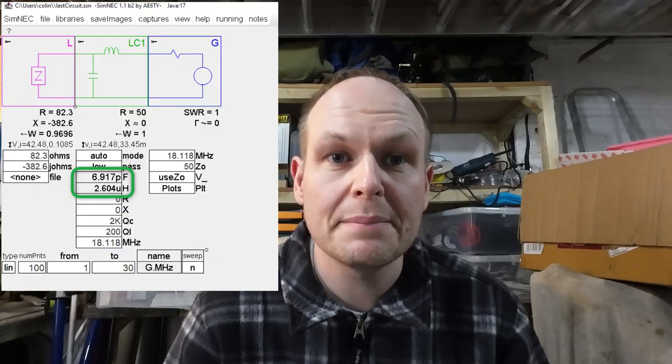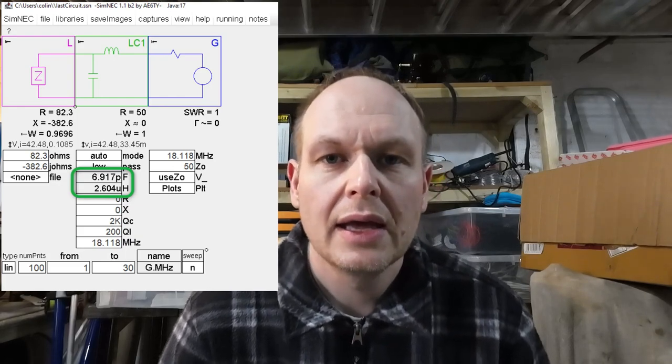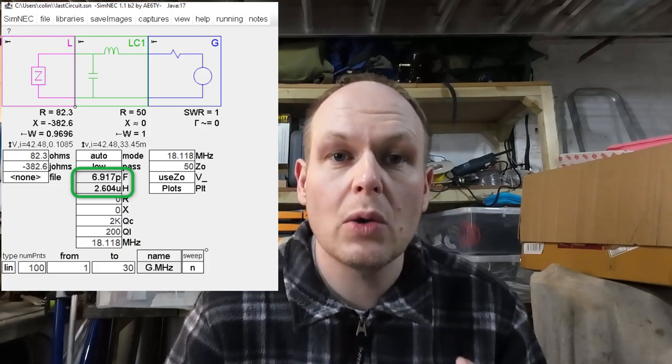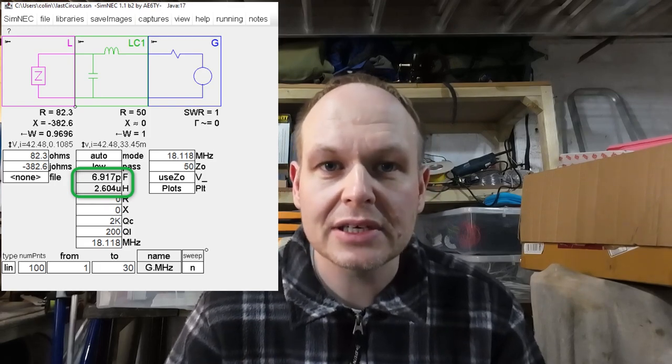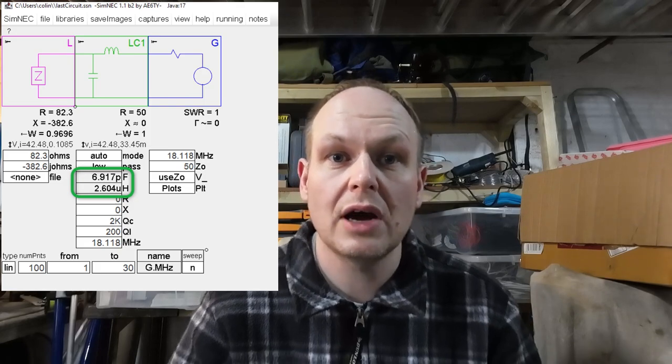I hooked the antenna wires directly up to a piece of coax via an SO239, then used my RigExpert antenna analyser to check the complex components — the reactance and the resistance. I inputted those values into a piece of software called SimNEC, formerly known as SimSmith — an amazing little piece of software, I'll put a link in the description. I told the software I wanted an LC match, and just like magic it told me exactly how much inductance and capacitance I needed to get a 1:1 SWR match.